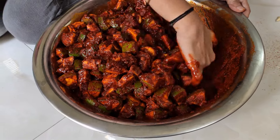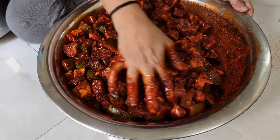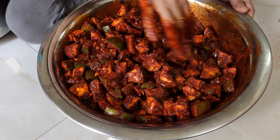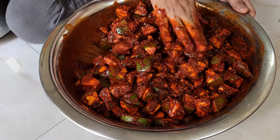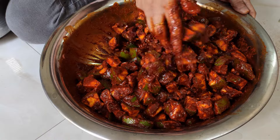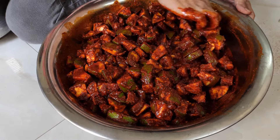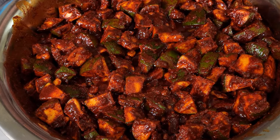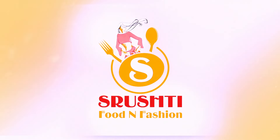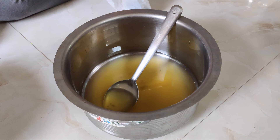I am ready to prepare a meal in my own style — my Rayalaseema style from my village in Hyderabad. I am ready to prepare it for my own taste. Let's start! Welcome back to Swishty Food and Fashion. I am ready to prepare in my own Rayalaseema style.